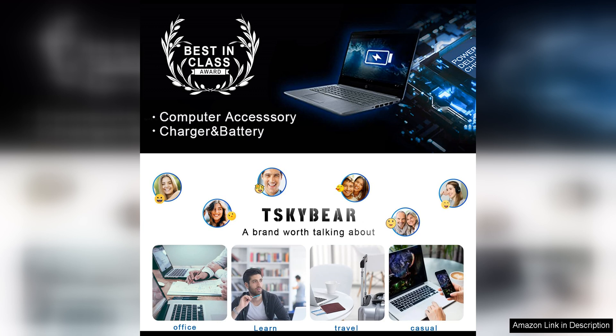Say goodbye to slow charging times and unreliable chargers. With this charger, you can power up your laptop quickly and easily wherever you are.